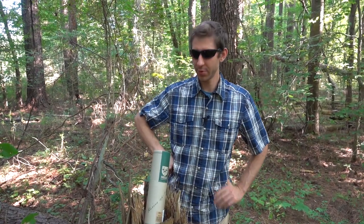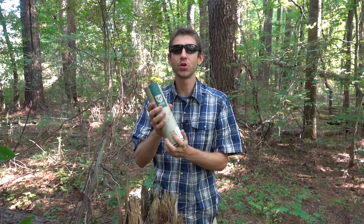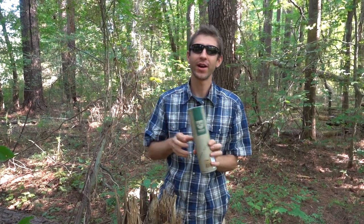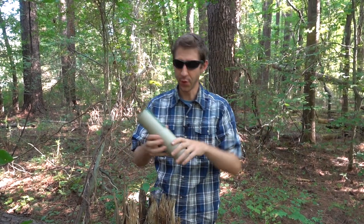Hi y'all, hope everything is going good with you. Today we're looking at another Helle — it's been a while. This is the Yutava. I'm not sure if I'm saying that quite right. I think it basically means just along the coast of Norway.